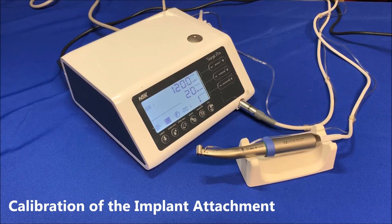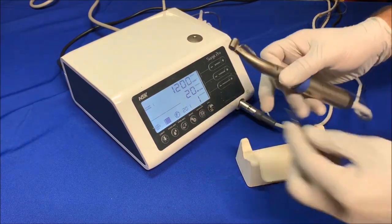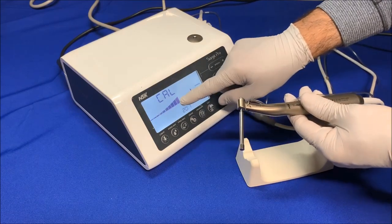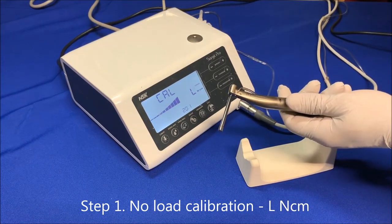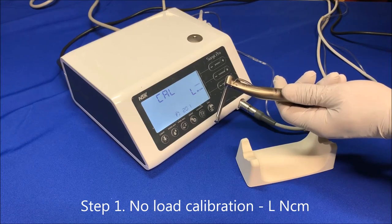Calibration is aligning the spec of a used or new attachment with the control unit to ensure the accurate amount of speed and torque is delivered through the attachment to the drill. As handpieces get old through normal wear and tear, or when you want to use a new attachment with the motor, you'll need to perform calibration. Attach the 20 to 1 handpiece to the motor and insert the calibration drill. Press the calibration key for about two seconds — a long beep will be heard and the display will turn to calibration. For no-load calibration, the torque display shows L. Hold the motor in hand, press calibration, and the drill will begin to rotate. Once completed, a beep sounds and 'done' is displayed.